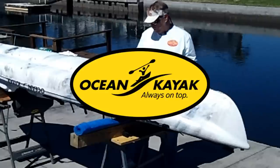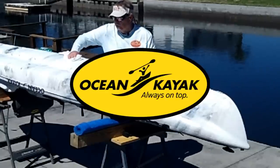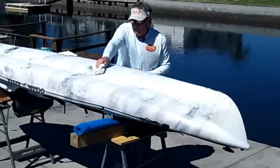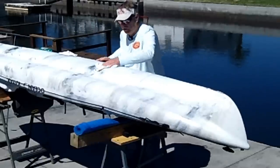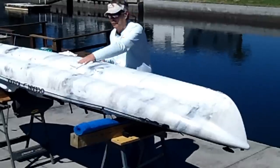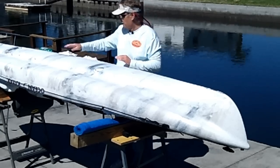This is the new Ocean Kayak Prowler, by the way, that just came out. We just received this here at the Kayak Fishing Classics for one of our boats, and we're pretty excited about it. You've got to do things right before you put it in the water. Although I was very anxious just to splash it and put it in the water, I'm doing it right — you've got to wax it up first.